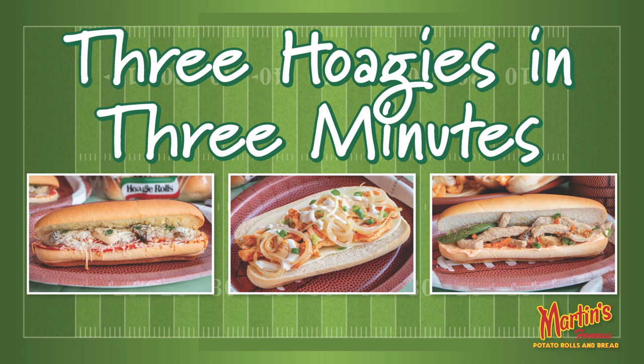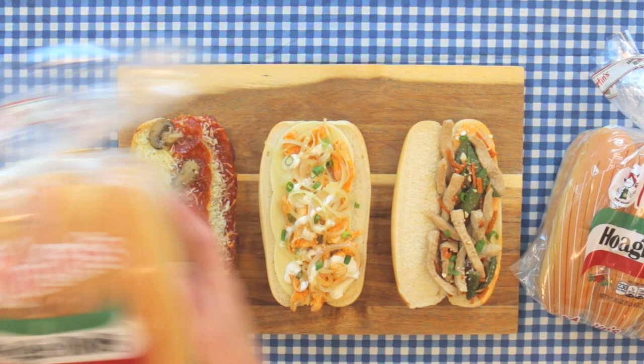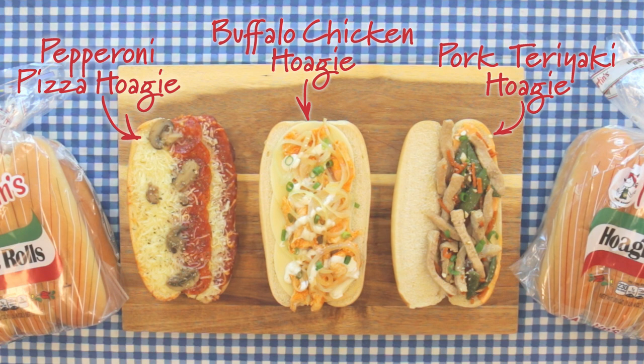Who's ready for some hoagies? Today from the Martin's Potato Rolls Kitchen, we're bringing you three hoagies in three minutes. Our three winning hoagies today are pepperoni pizza, buffalo chicken, and pork teriyaki, all of which are perfect options for your next home-gaming party.